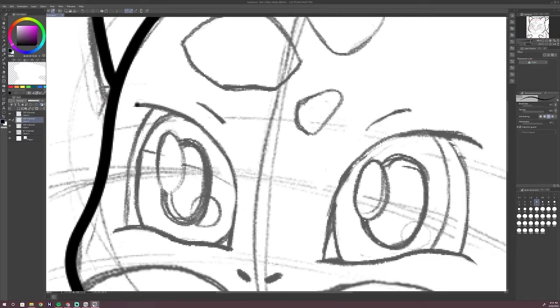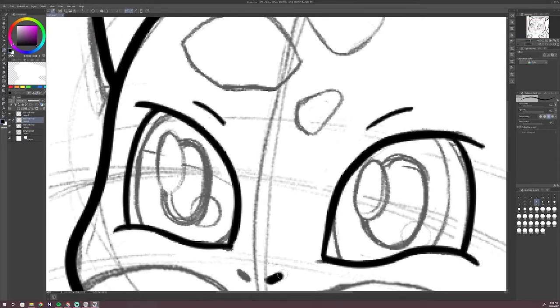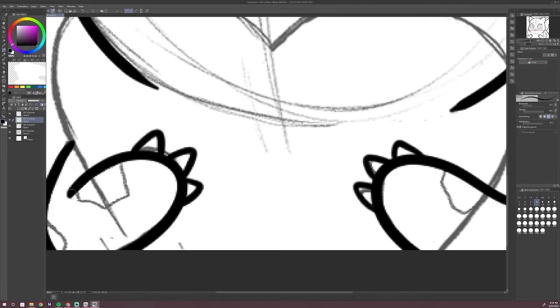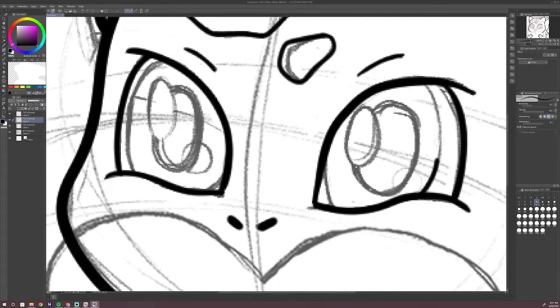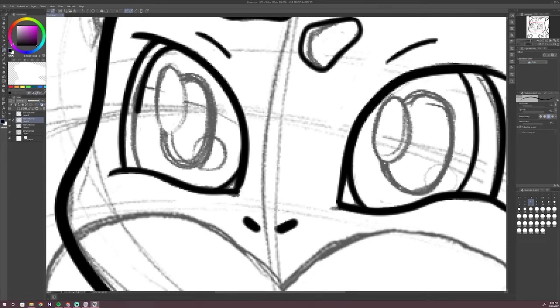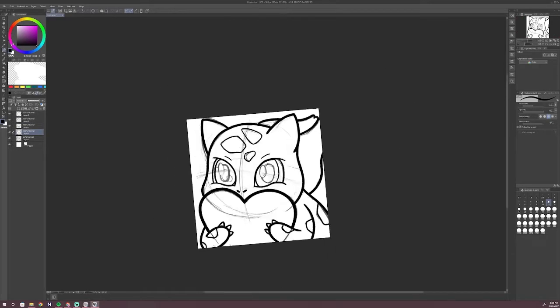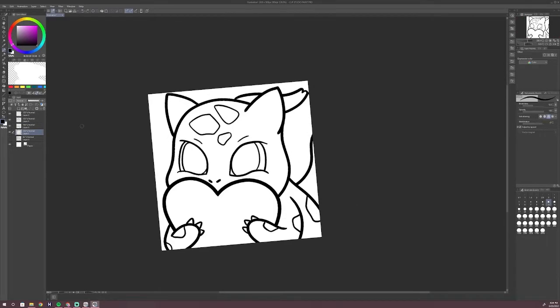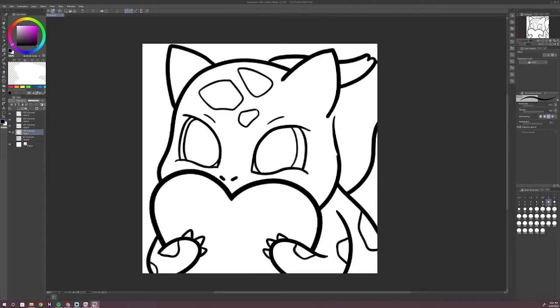If it looks good I reduce the sketch layer opacity by 60 to 80 percent. I then create a new layer and switch from pencil to pen tool. The pen brush I use is the G pen, which I'm assuming G stands for general. I keep my brush size anywhere from 8 to 12. I do have pen pressure so my lines aren't always the same size, which gives a bit of character to my lines. I also have stabilization on to help keep my lines crisp. I try to keep my lines thicker on the outside and thinner on the inside just to give my emote some depth.